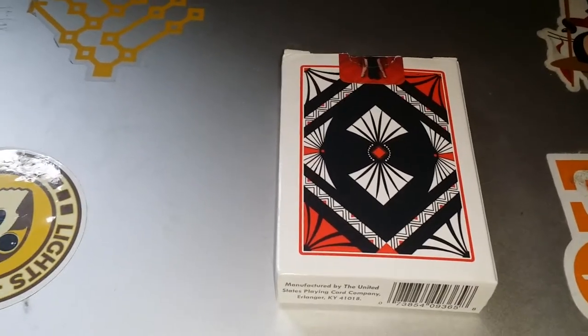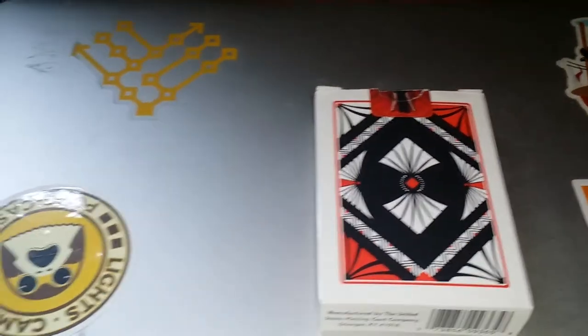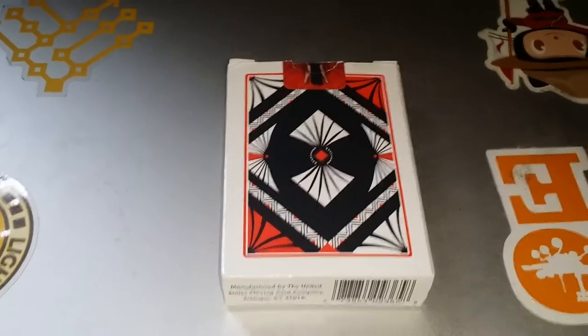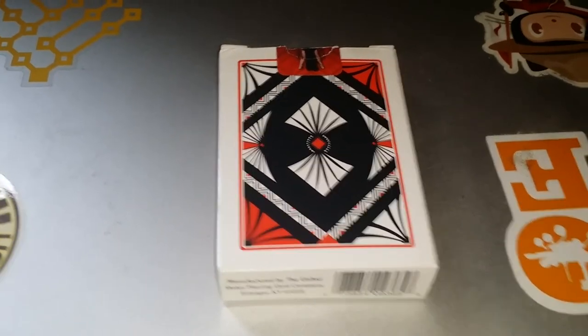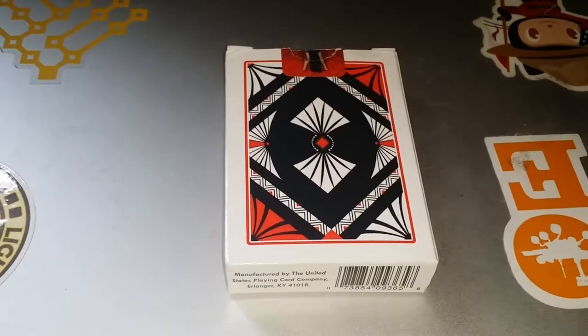Each box does have a seal on it, so for those of you who are doing serious card playing, you know that the cards are coming to you sealed. I already took off the plastic wrapping that it comes in, and you'll be happy to know that the plastic wrapping is easy to remove — it's not one of those hermetically sealed things that you need a crowbar and a blowtorch to get open.